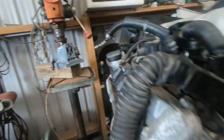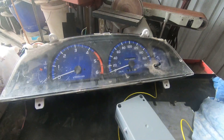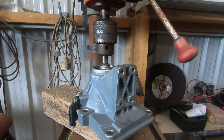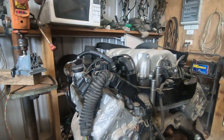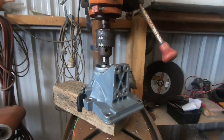I've got a speedo here that's out of an early 2000s Hilux. So with this in the drill press, it allows me to generate a speed signal without starting the noisy engine — because the old ears get a bit sore at times. But let's fire it up and have a look.